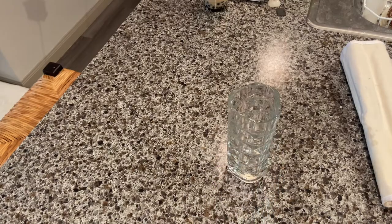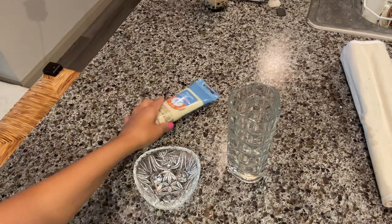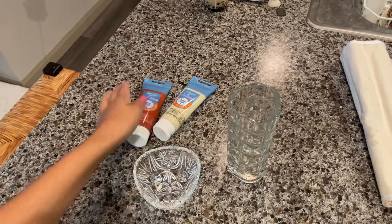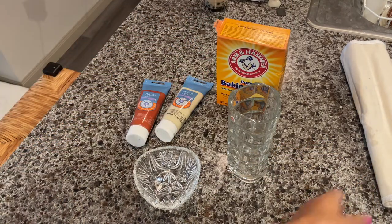The next thing that I'm doing is going to be painting some glass that I got from the Goodwill with some acrylic paints and a baking soda mixture to give it a stonewash finish.